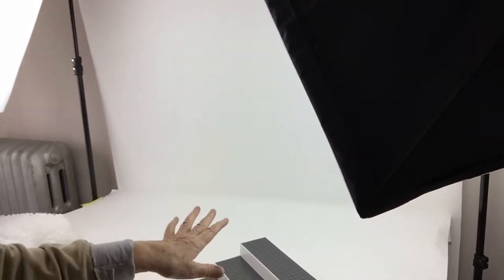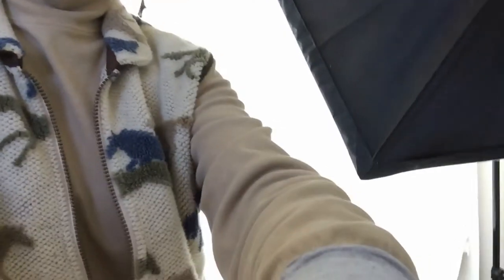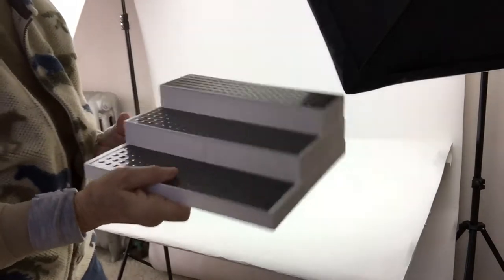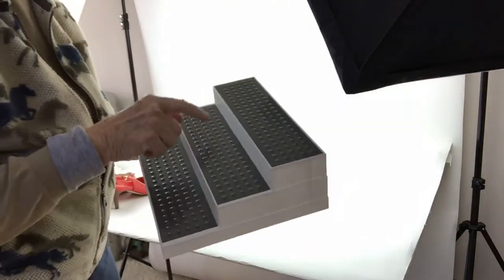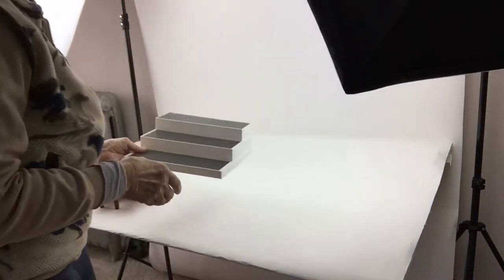This phone is on a tripod, so it's not easy. I have a table in front of my backdrop and I'm going to photograph shoes on the table. I got this little riser thing — this is actually to put in your kitchen cupboards, to put spices and things on. I may end up spray painting it white, but for now I use it as is.